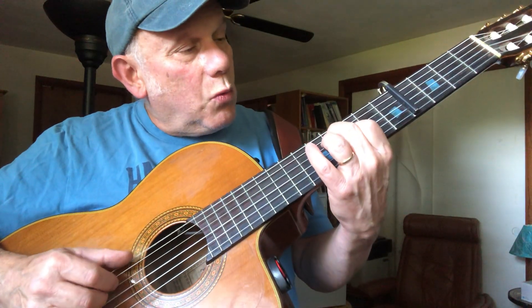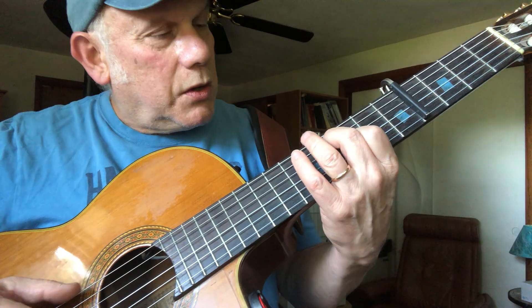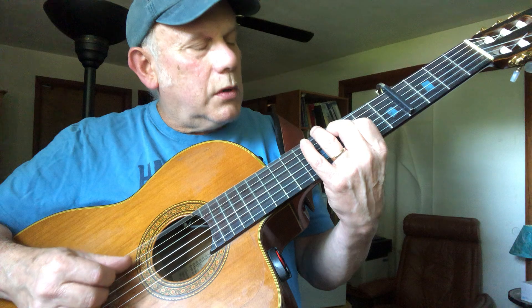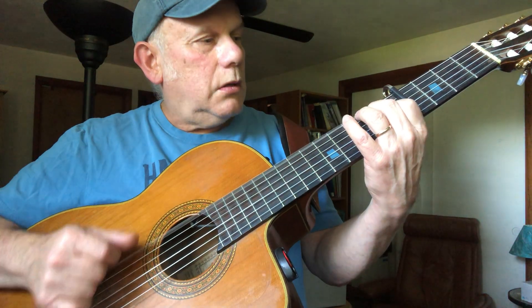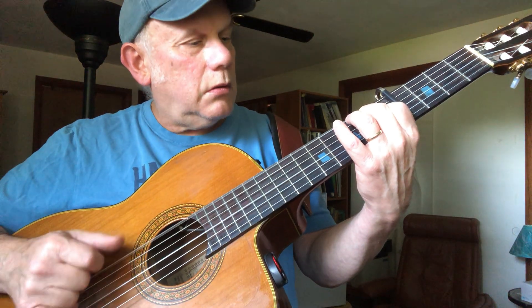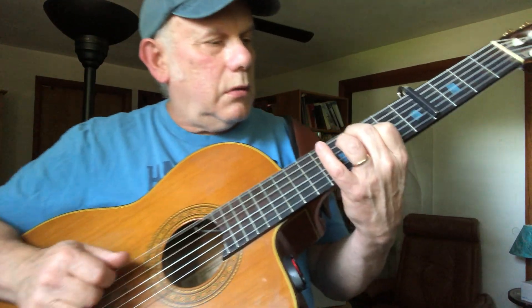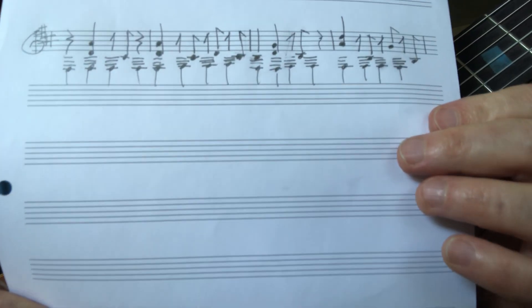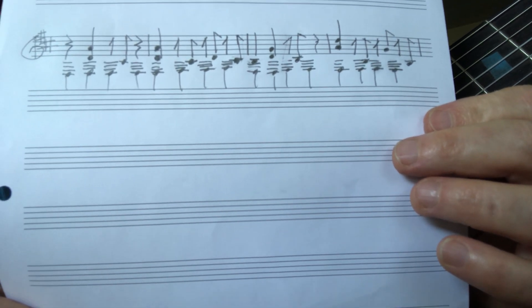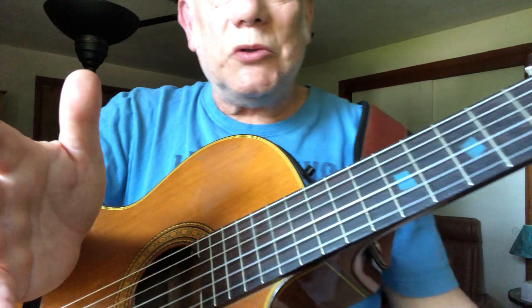Now here's the whole thing in slow motion. Anyway, that's how it goes. I wrote it out, and for those of you that read standard notation — I wrote it in D with a key signature of F sharp and G sharp, and then you play out of the D position and capo it on up. I hope this was helpful. This is a super great guitar part — very tricky.